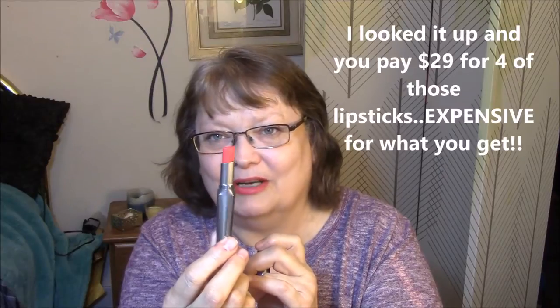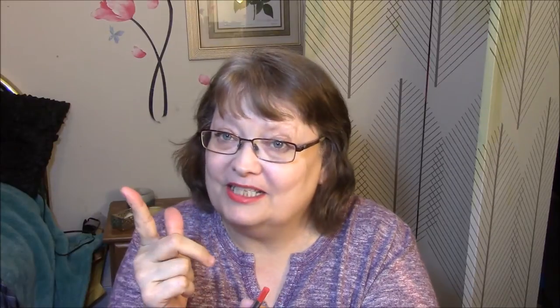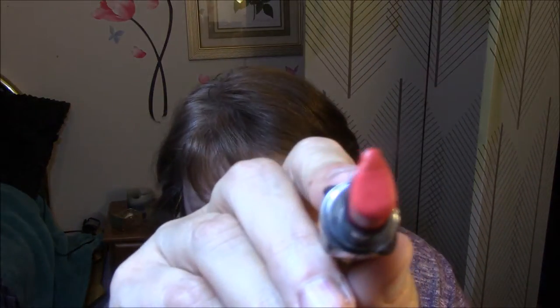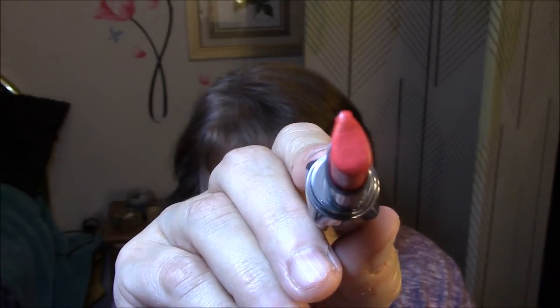What you do is you pop this top off, and then down here you just turn it up. And look at — this is all you get. That is it. That's not going to last any time at all. I should have this in my Project Pan. The top part is lip pencil, and the bottom part is lipstick. And then you just put it on, and it automatically puts a line around your lips like a lip pencil would, which I can't really tell the difference in this one.